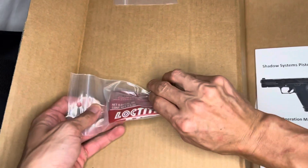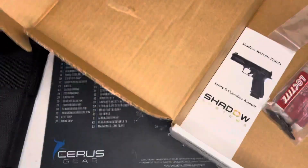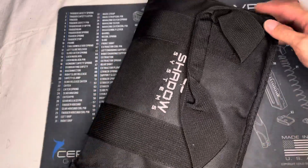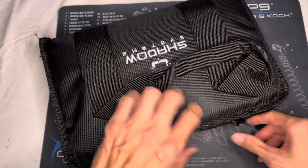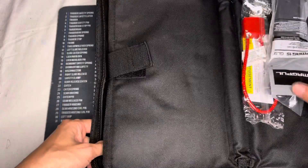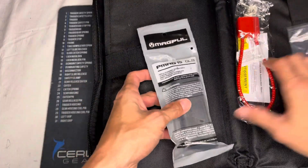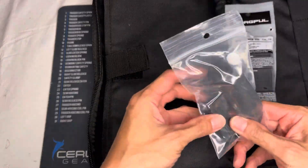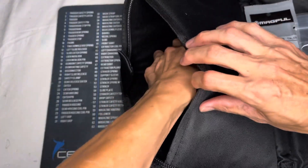You won't believe how much this was, because I'm normally seeing these Shadow Systems go for like a thousand bucks for the Elites. The Combats I think are like 800 — you might be able to find them a little cheaper. Comes with a PMag lock — throw that out. Some backstraps so you've got some different angles, and then the actual firearm itself.